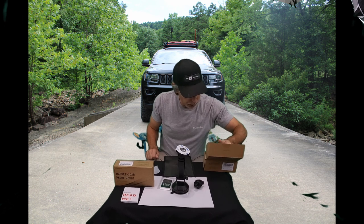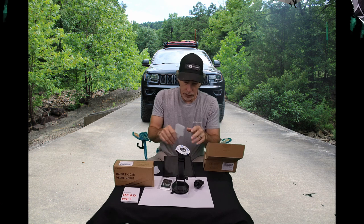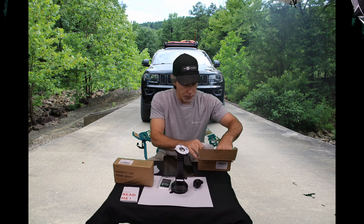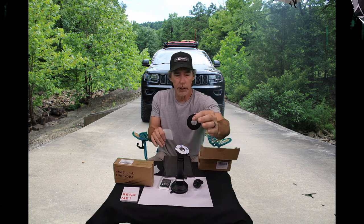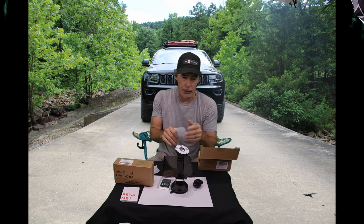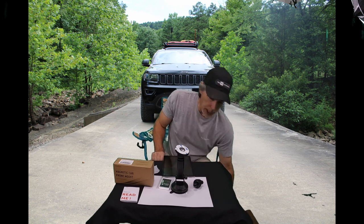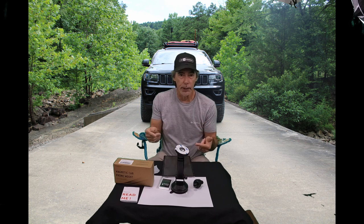This kit also comes with measuring templates so you can lay it on the back of your phone and get your plate mounted exactly where it needs to be, because it needs to be in a certain area on the back of your phone for wireless charging. I do have a battery pack system I'm going to show you in the next video that will kind of go along with all this.